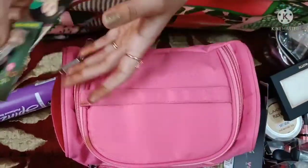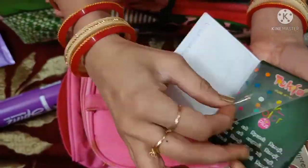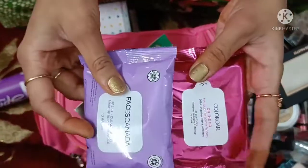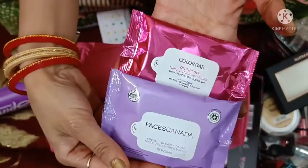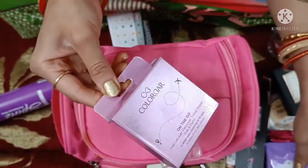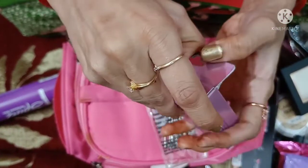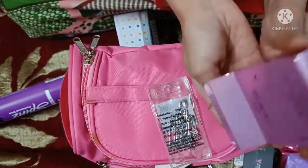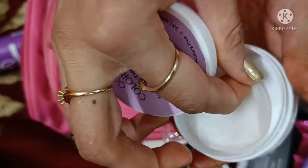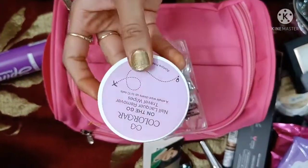Now I am showing you some other products for your makeup kit. These include different items for girls and women. You can also keep wet tissues — I have two brands in small packets which are easy to carry. Then there is a nail polish remover — Color Bar is very good. These sheets will clean your nails. You can remove one sheet at a time and also add use-and-throw sheets to your makeup kit.